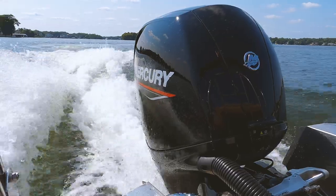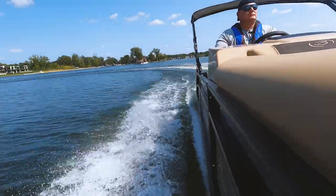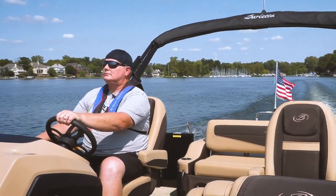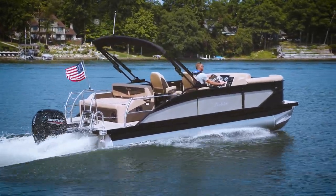It's been a fun boat to drive. Of course, this is just a sneak peek — we'll be doing the full review in our shootout boat test issue. If you like our video, check back for more. We're at p2bmagazine.com.